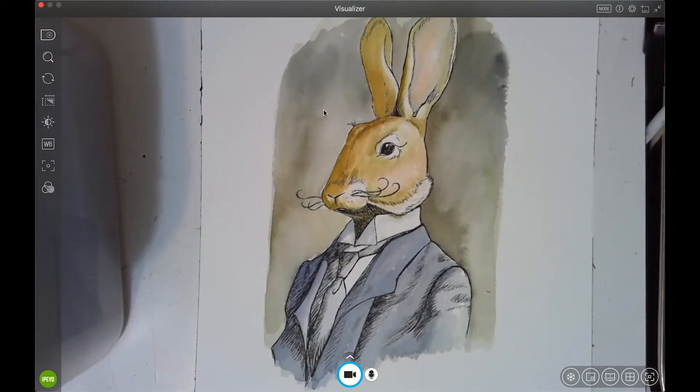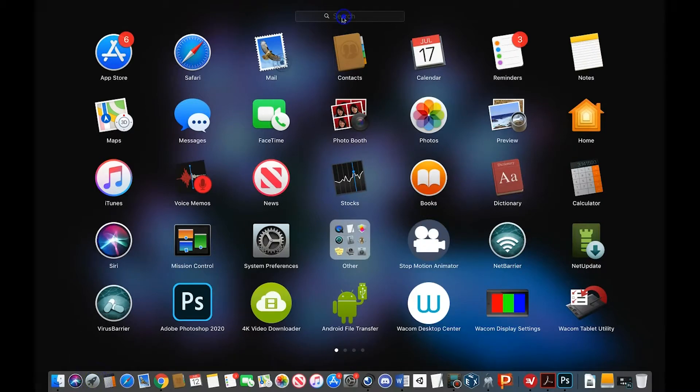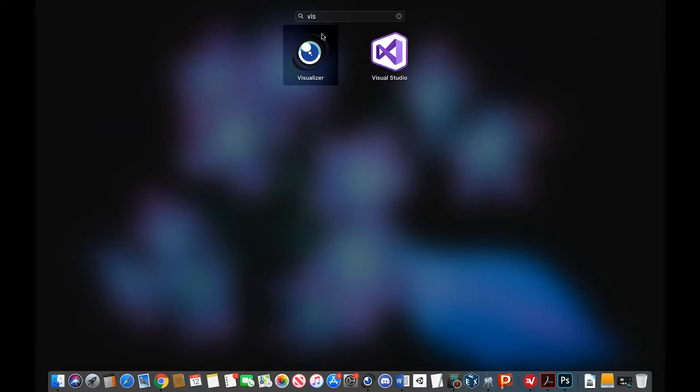Here is the software. I'm running on a Mac. It's called Visualizer — you download it off their website and I'll put a link. The icon looks kind of like a camera lens, and you click on it to launch it, which I already have open.